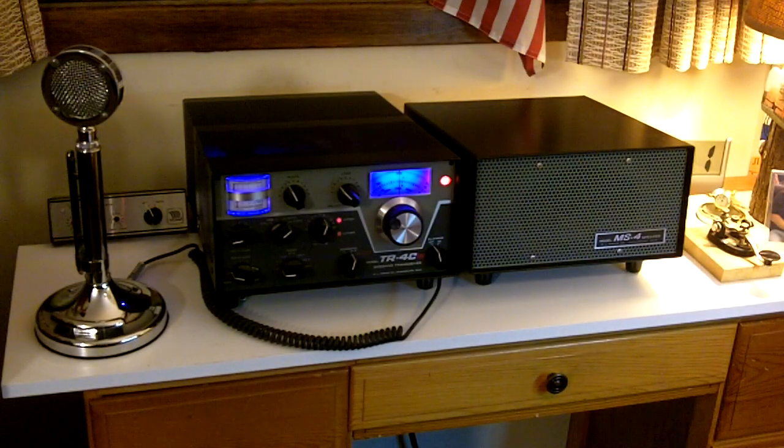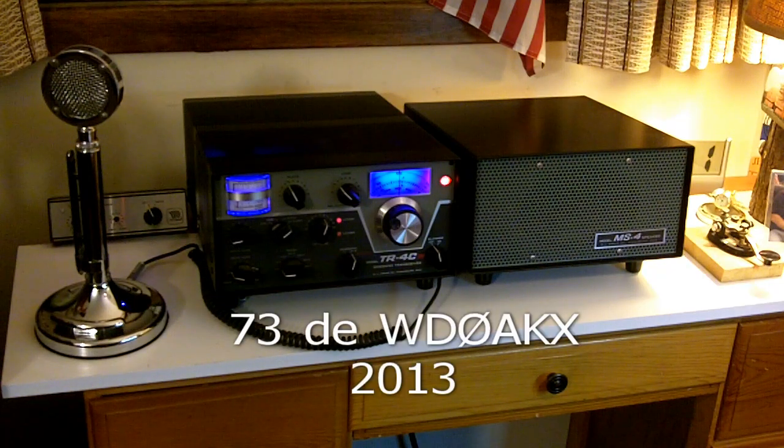And there we go, another successful completed project. This project is very easy to do. So if you have a Drake radio, you might be interested in replacing the dial lamps with some nice cool blue looking LED type lamps.